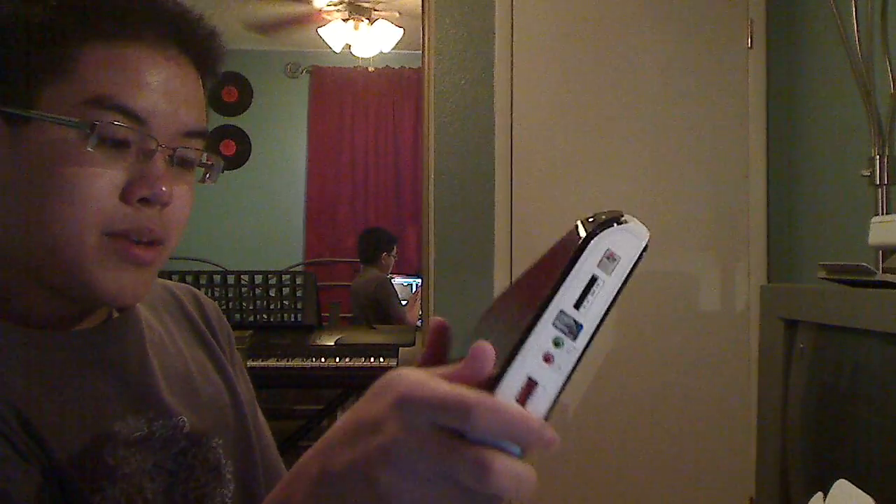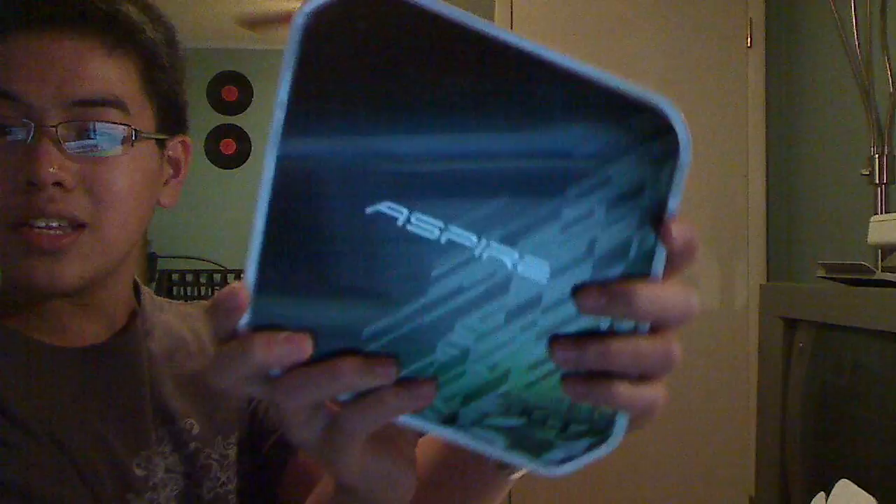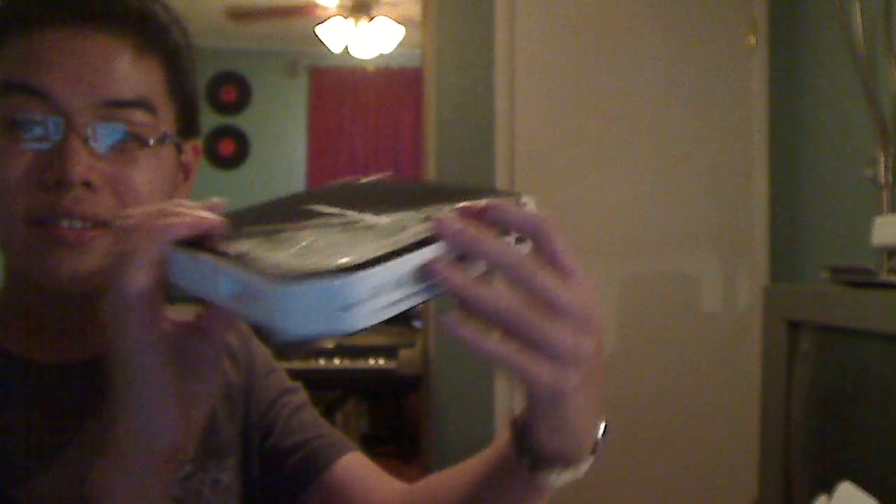My head is bigger than this thing. So it's still in wrapping — I'm not going to show you the Windows XP key. This is the Net Top. It's so small, it's cool.